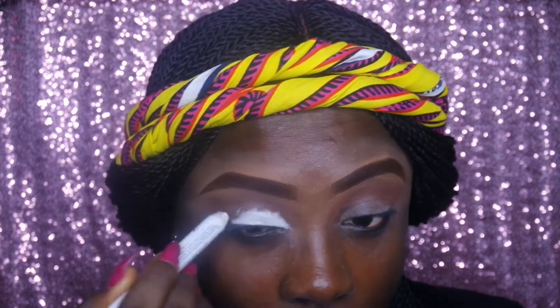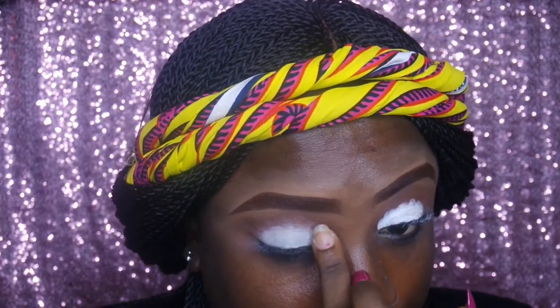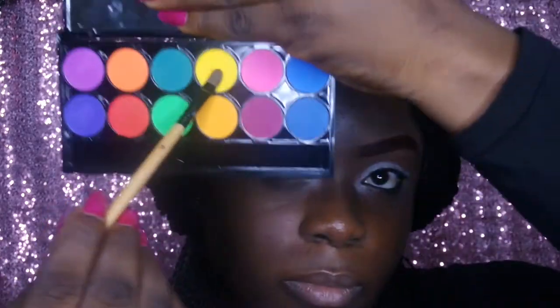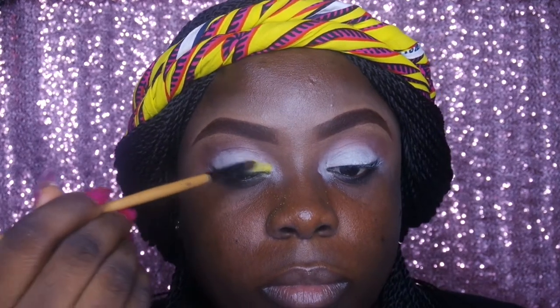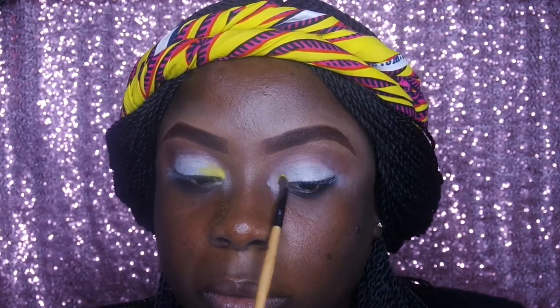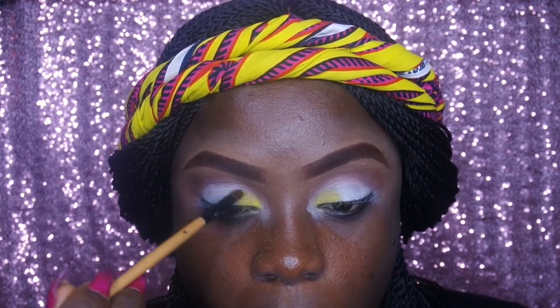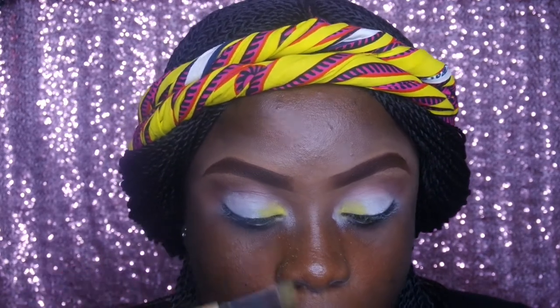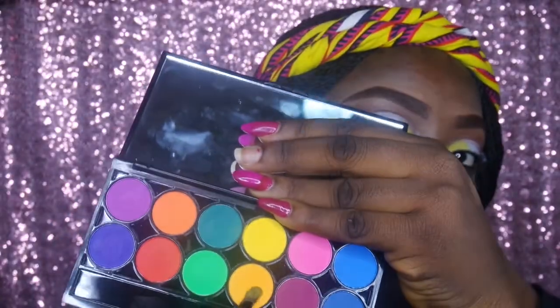Now I'm going back in to prime my lid some more using the NYX Jumbo Pencil in the shade Milk. I'm going in with my finger — I lost the nail so it actually came in handy — pressing the product in. Now I'm going in with a light shade from the Margaret Equal palette, patting that in the outer corner of my eyelid. Whatever I do for the left I do for the right. I'm using that as a base for the darker yellow I'm putting on my lid right now.